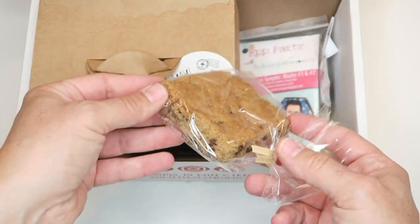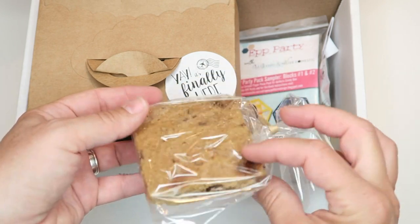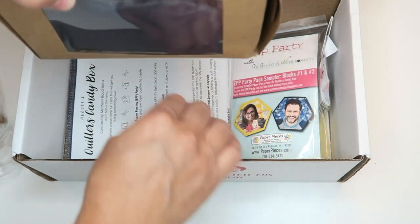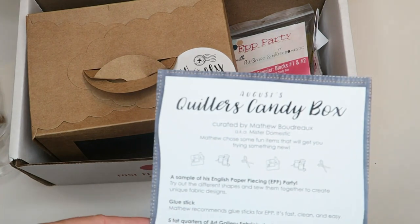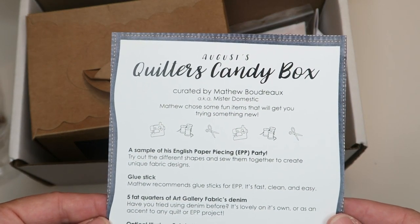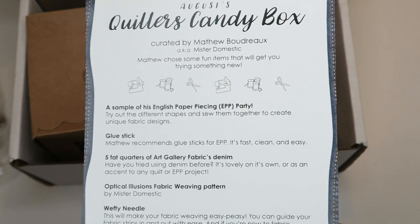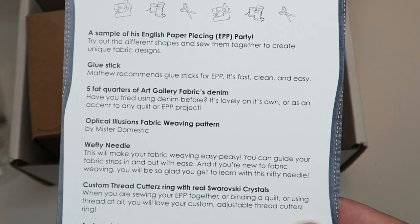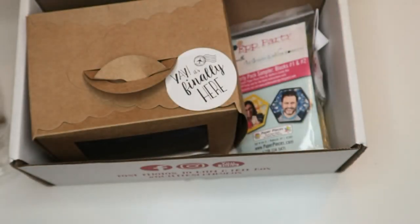Mr. Domestic did this box. So right off the bat this little goodie in here feels quite soft and squishy. I'm not going to take it out of the package. The August Quilters Candy Box is curated by Matthew Bordro — I know him as Mr. Domestic. I've followed him on Instagram for quite a while and he also has a new YouTube channel. He's kind of famous for his paper piecing, so this should be a fun box. He has some great tutorials on there.